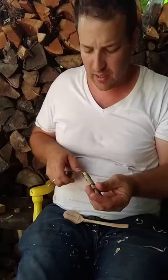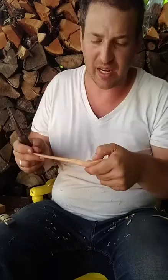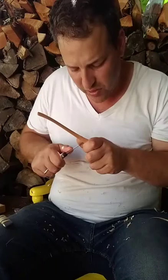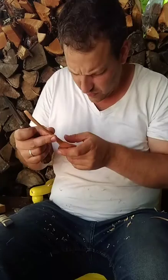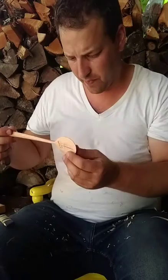You'll notice I haven't done the bowl of the spoon yet, and that's because I like to wait until the very end. In case I encounter some problem and I need to adjust where the bowl is, as long as I haven't hollowed out the bowl at all, I can adjust that bowl indefinitely within the space — make it smaller and smaller, shift it from one side to the other. But as soon as I hollow out the space, I'm limiting how much I can adjust it.